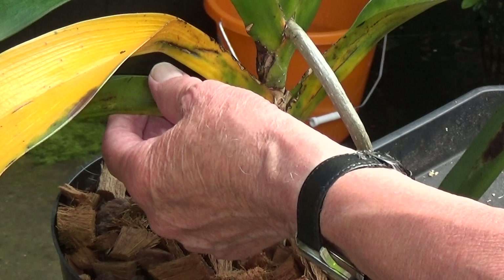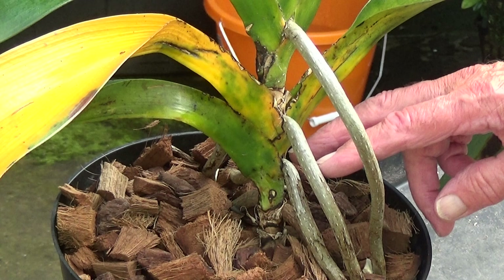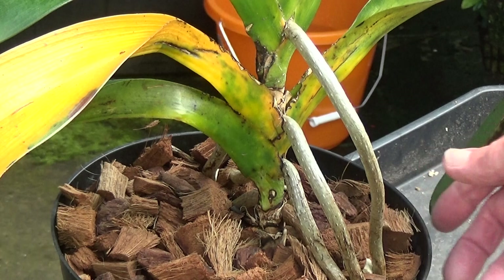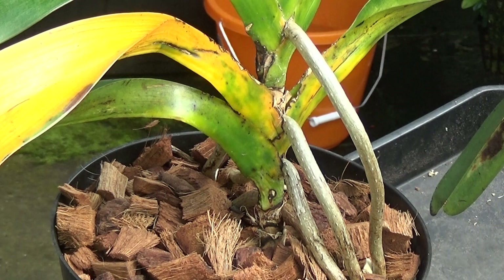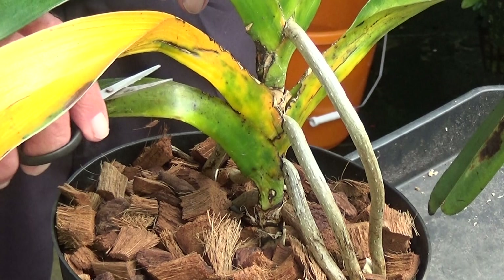What I propose to do is take these off. If I had a deeper pot I could pot it another four or five inches deeper, but what I'll do is just take these leaves off. I'll take this one off first — might be better from the other side — and just cut this off.